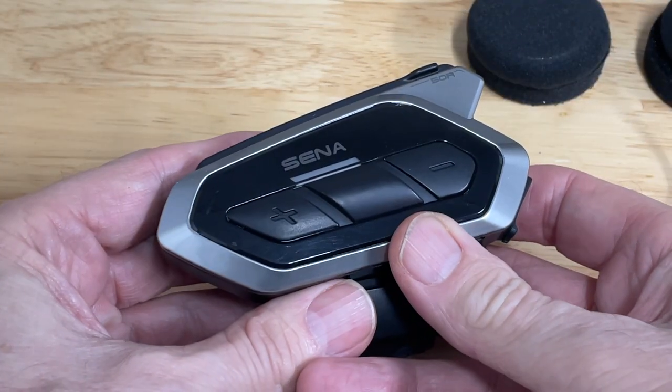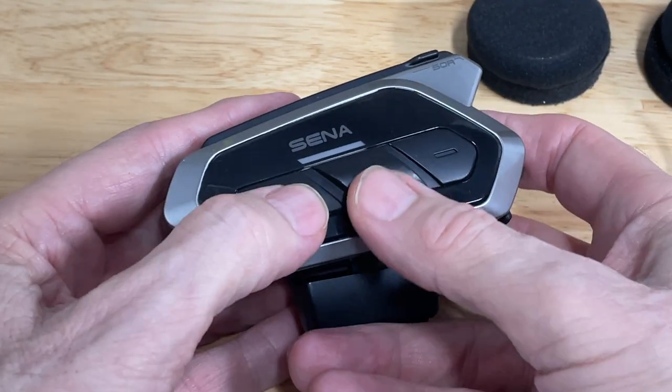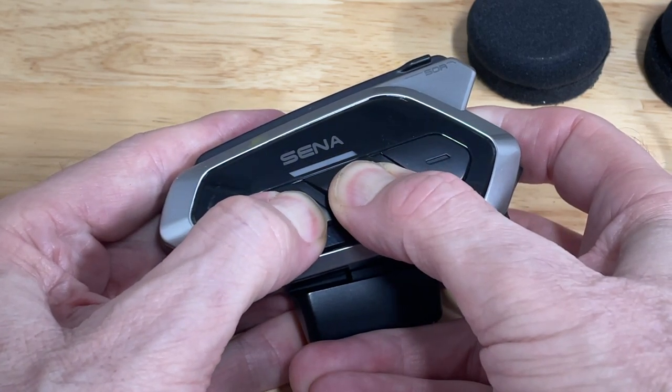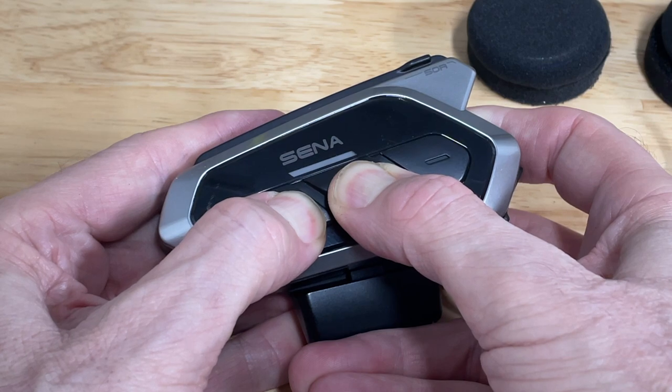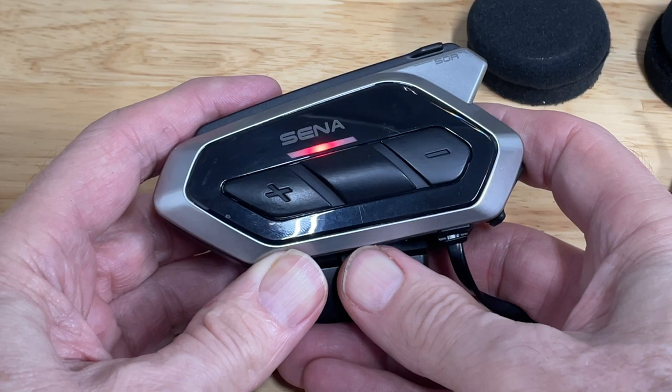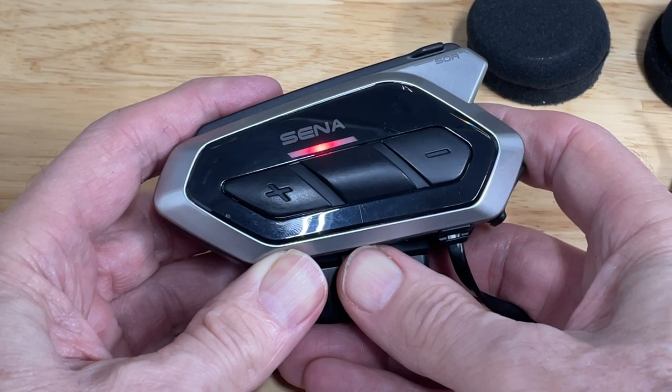On the 50R, I like to start with the unit turned off. Simultaneously press the center button and the plus button at the same time and hold it until you see the alternating blue and red flashing lights. This indicates that it's in mobile phone pairing mode.